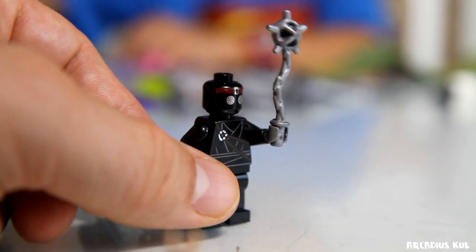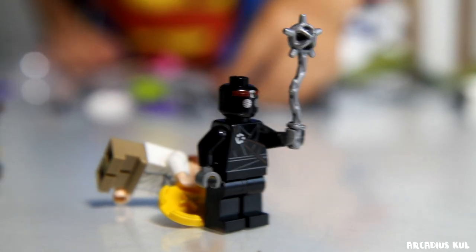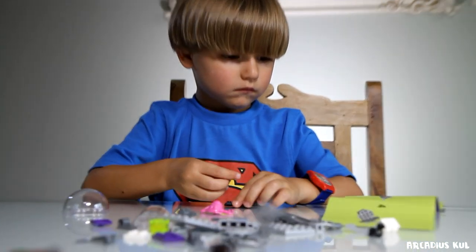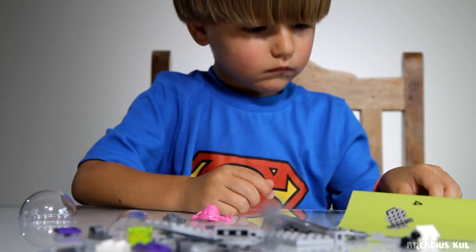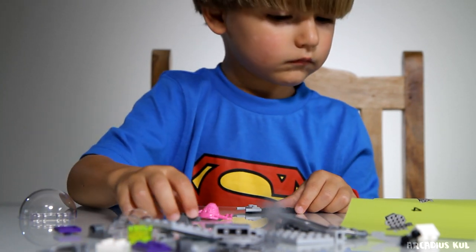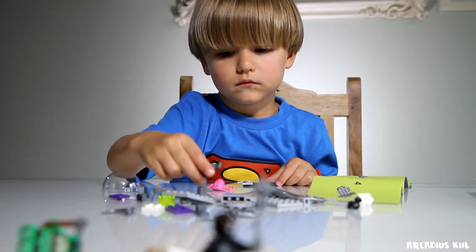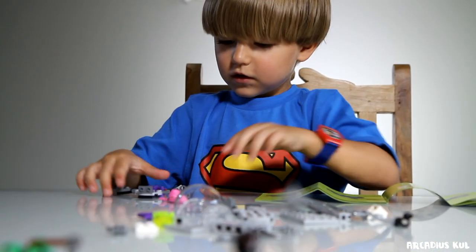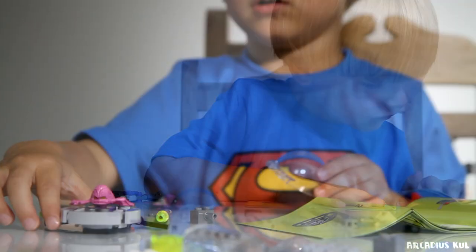Actually this black guy has a weapon too, which is great as well. Sammy is building - this is probably his first set ever, because usually he was building just figures and I was building all the structure. But now Sammy's building all the stuff. I am proud of you! I think you're going to do this.